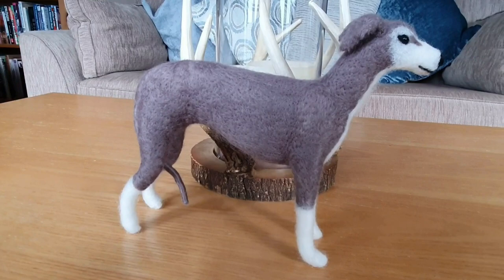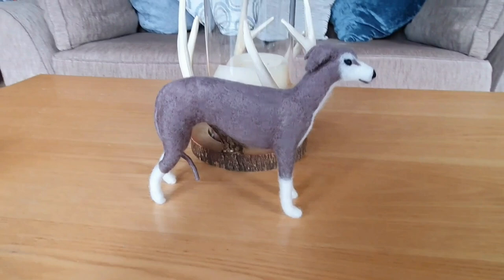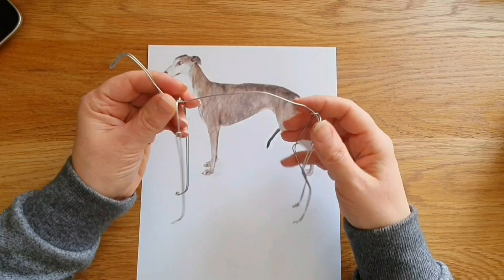Hi felters and welcome. Today we're going to make this greyhound that I made for my daughter's birthday. I'm fairly happy with the body; the head I wasn't 100% happy with, but we'll still go through it. There's a lot of proportion work and things like that.